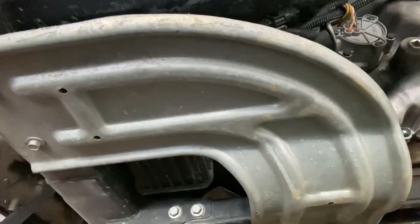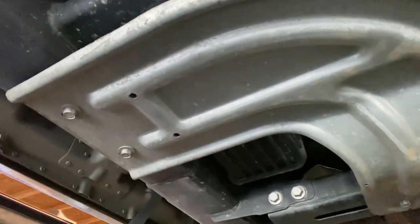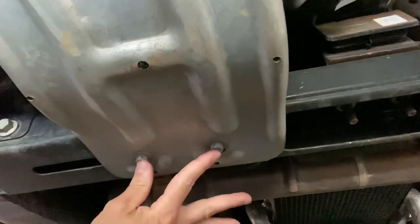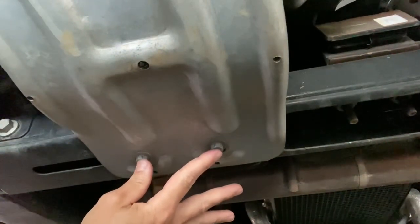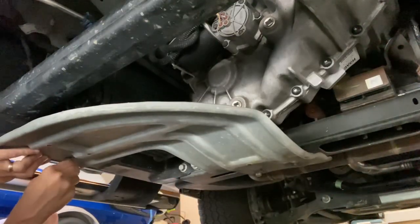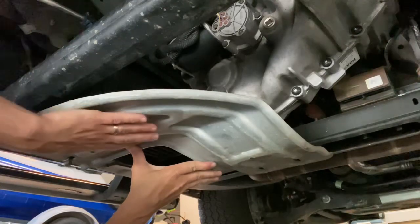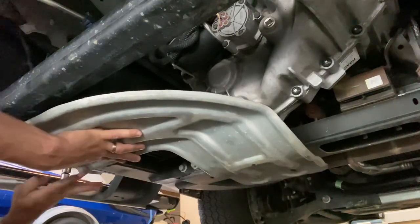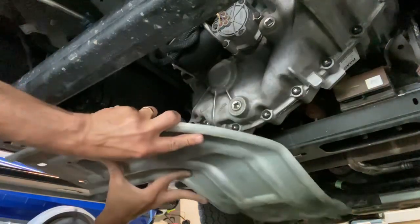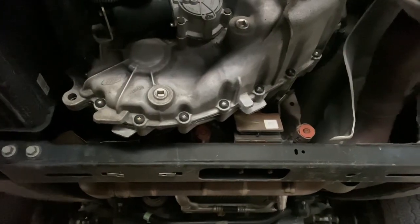If you have an FX4 like I do, there's a skid plate protecting your transfer case. There are two bolts here and two bolts there — take these off, that's step one. The bolts are loose; let's drop this skid plate.